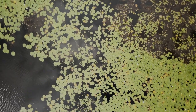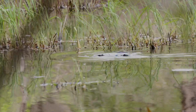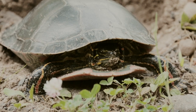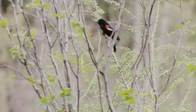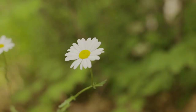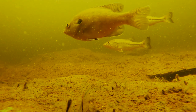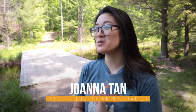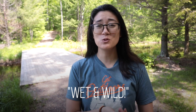Welcome back to Outdoor Adventures everybody! My name is Joanna and today we are going to be doing one of our most recognizable and well-loved classes. We do this for school groups, we do this for youth camps and family camps. It's wet and wild — our pond study.